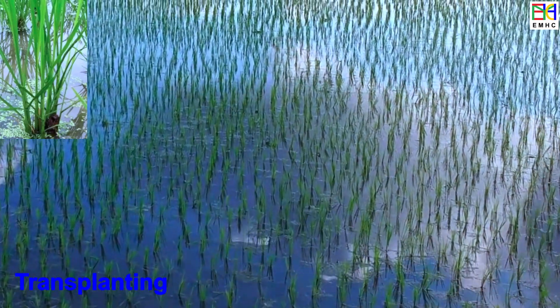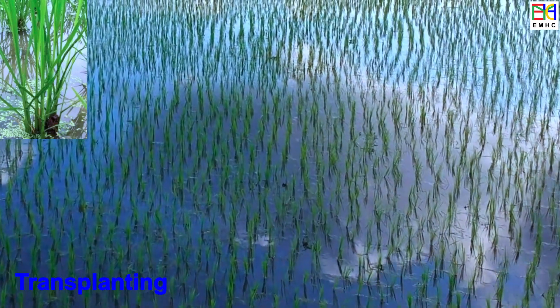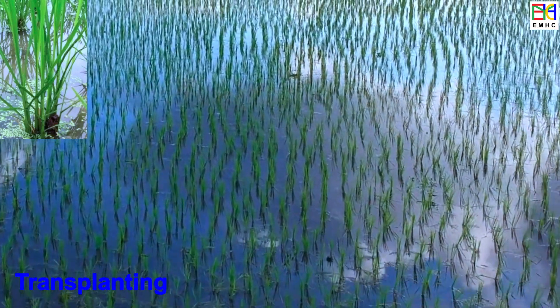In general, the duration of the rice transplanting stage takes several weeks for the plant to establish itself in the field and start to grow vigorously.